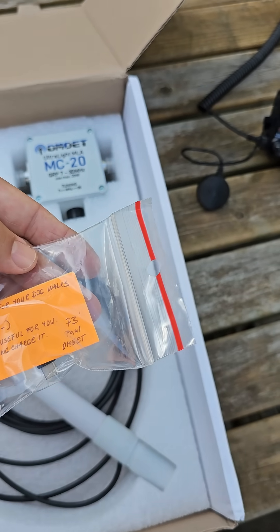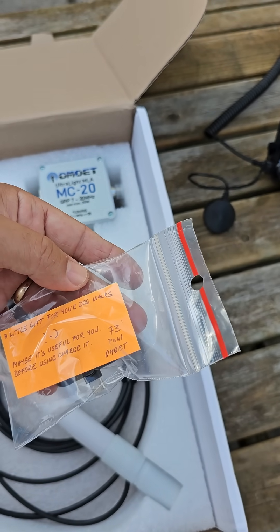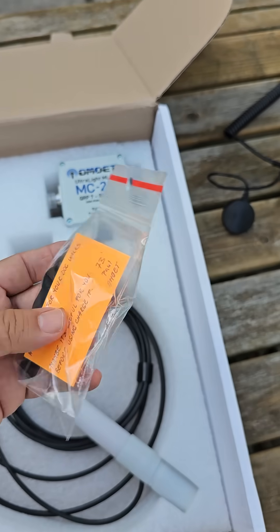Oh, thanks Paul! A little gift for your dog walks — maybe it's useful for you before using the charger. Oh, thank you very much! No way, that's so nice of you Paul, thank you.